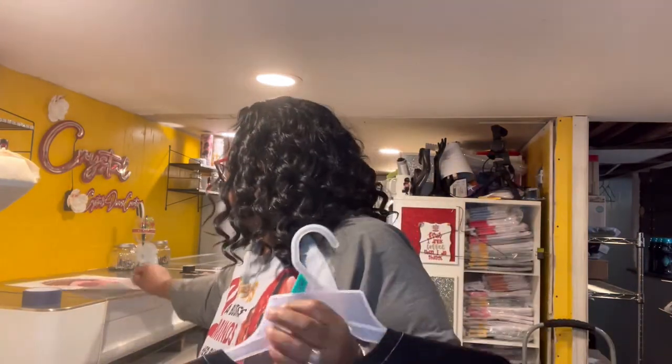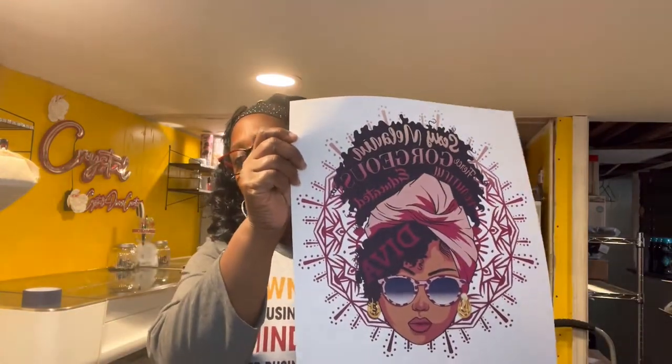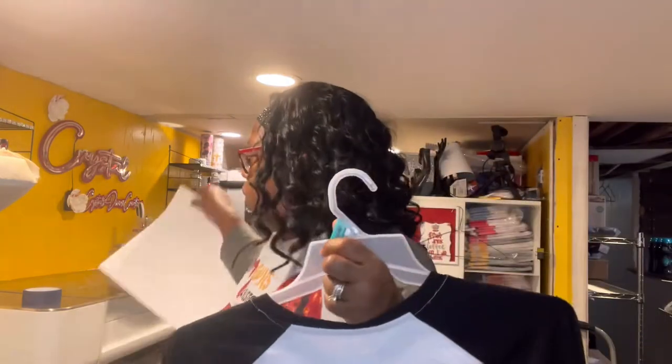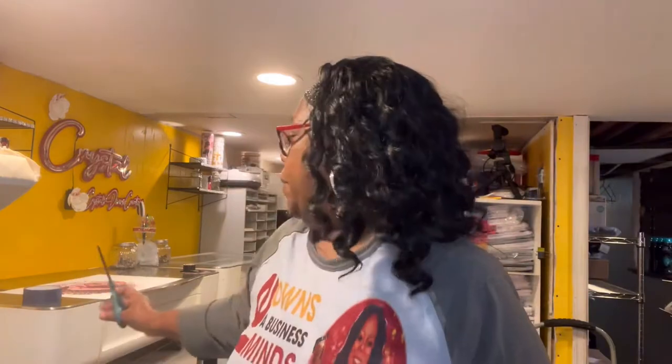This is the image I'm going to use — I just think she's so cute. I'm going to put her on this shirt with the black sleeves.